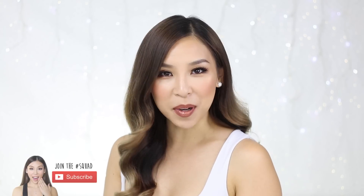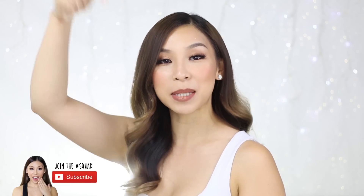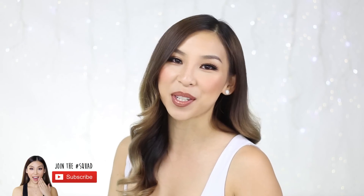Now, if you haven't had time to subscribe to my channel yet, make sure you click the subscribe button below to stay updated with future videos.